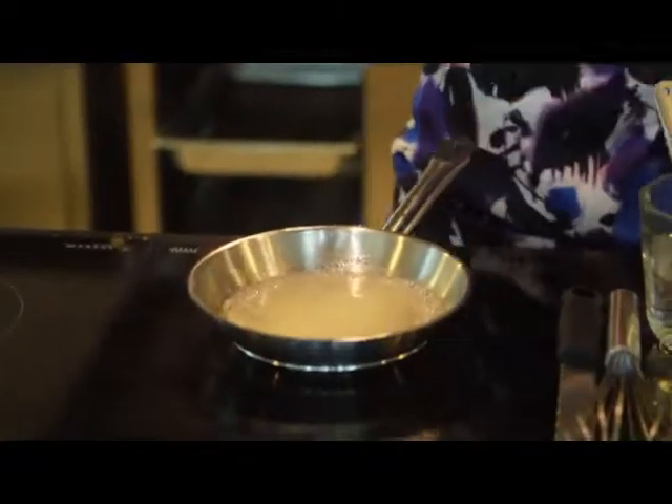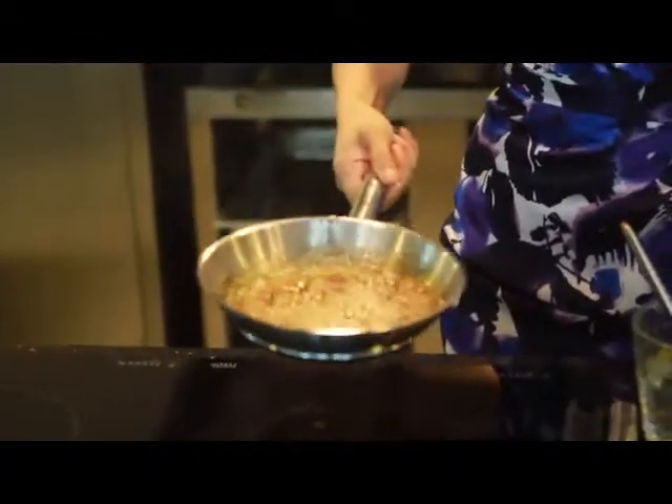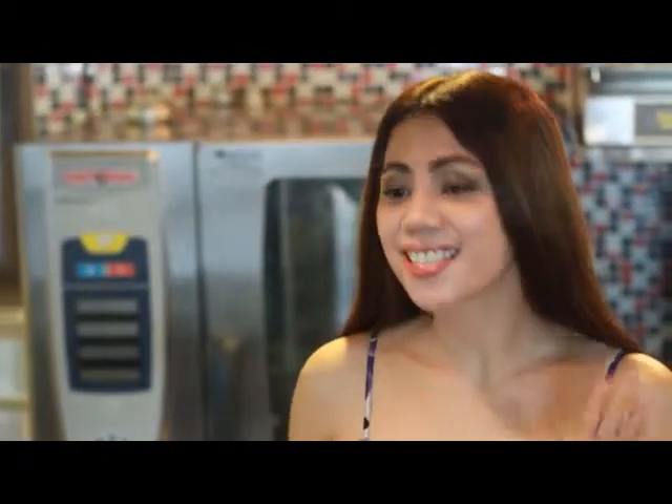Now, I'm just going to let it boil and I'm not going to stir it anymore. I'm just waiting for its dark amber color. Now, my caramel is almost ready. I'm just going to swirl it a little bit to even out the color. It has a nutty aroma that is tempting to taste, but you cannot touch it or taste it because it is too hot. Now, I'm ready to pour it in my pyrex.